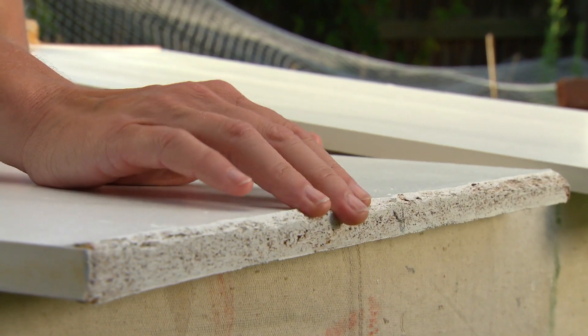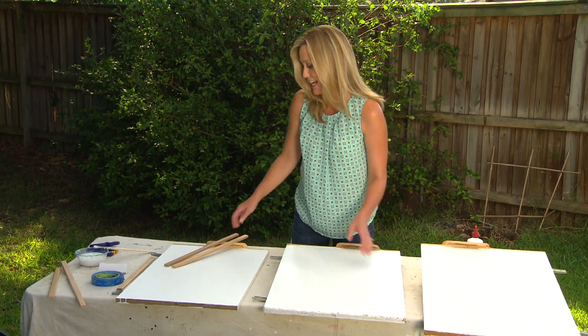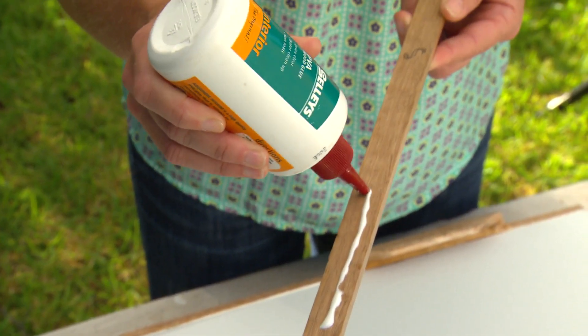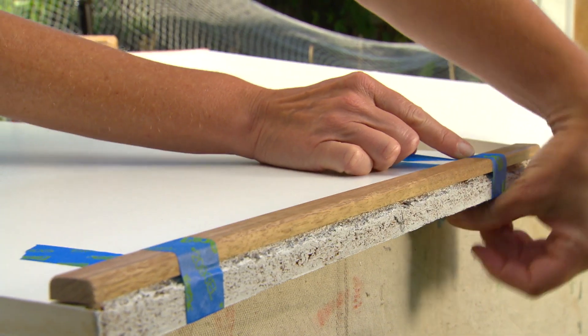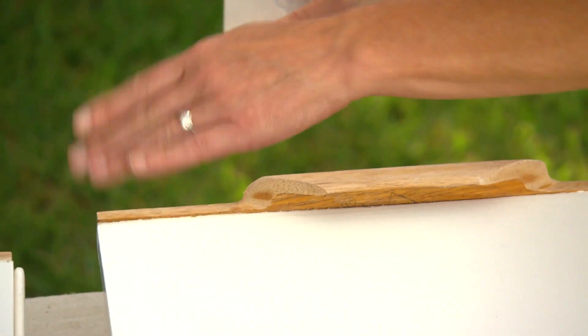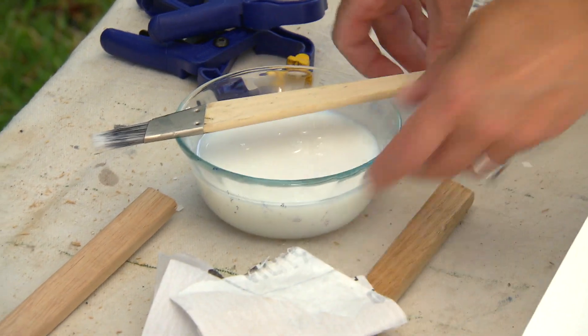Believe it or not, these door bases were actually chewed by the family dog. But we can easily take care of it. You can buy lengths of Tazzy Oak from the hardware — we've just cut it to size. With a bit of glue and some tape, no one will be any the wiser. These tie in perfectly with the existing wooden handles, which are in pretty good condition. All I need is a very light sand and a quick coat of varnish.